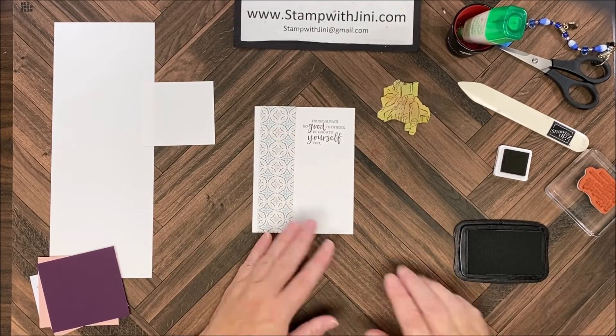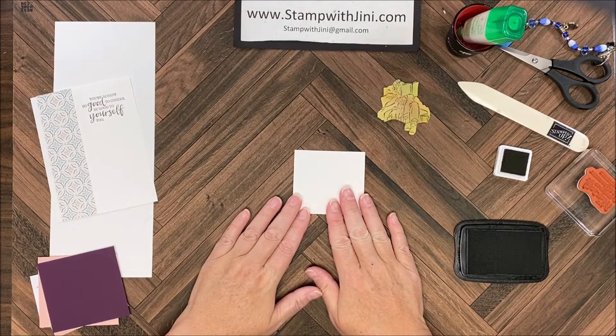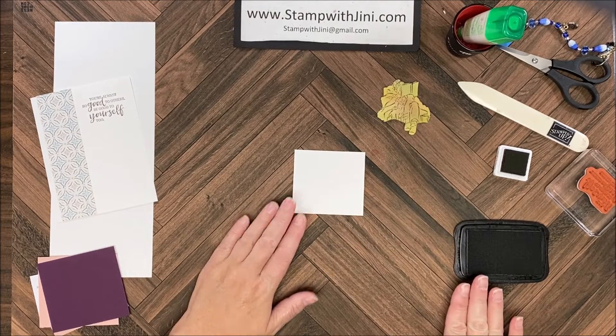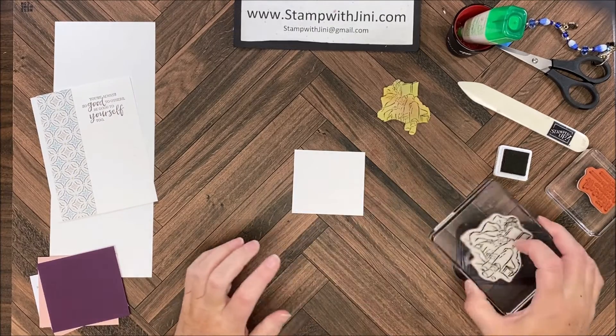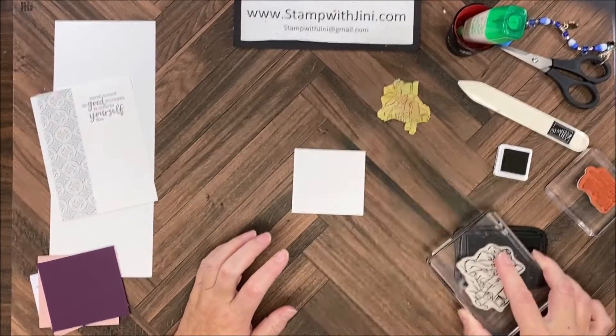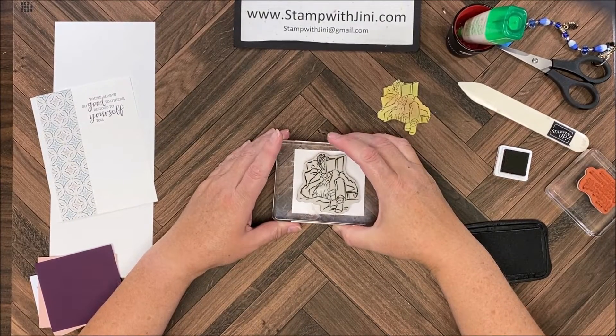I can set this to the side and bring in my focal point and I am going to ink that up with my Memento Black. I'm going to bring in my image and stamp that right in the center.